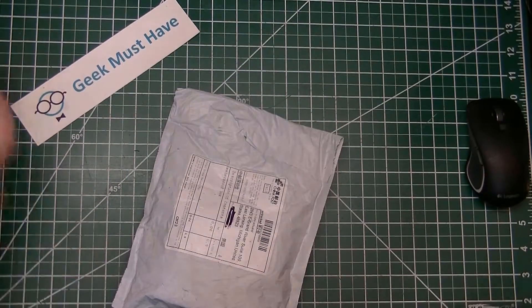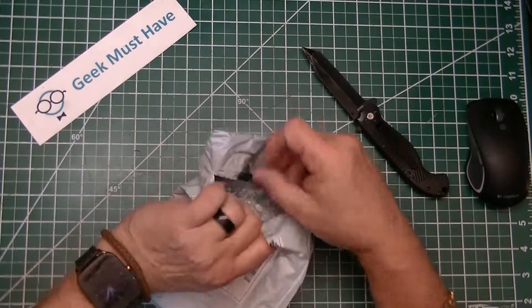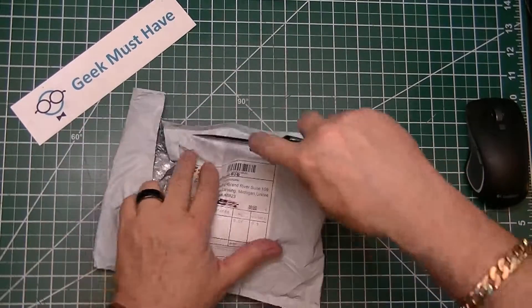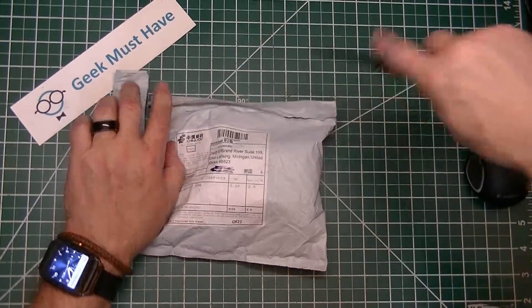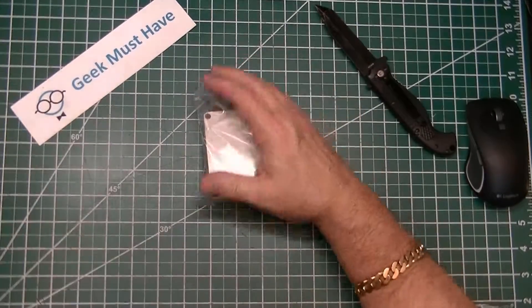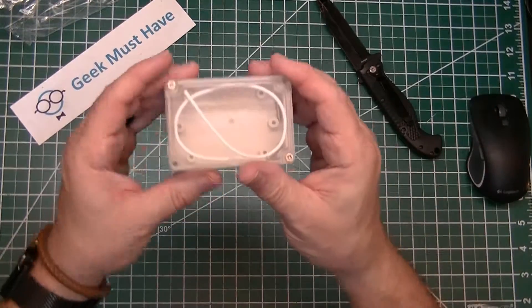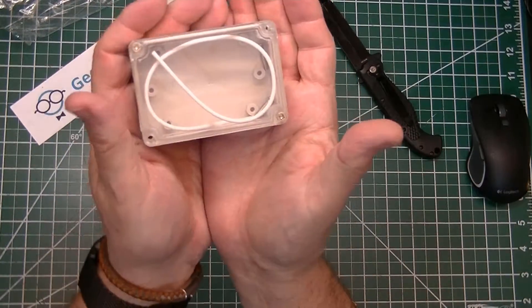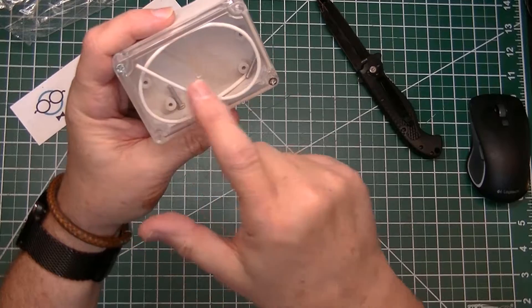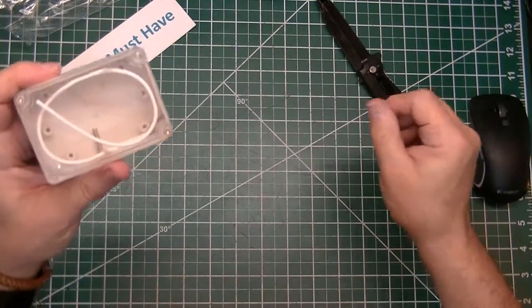Let's use my Smith and Wesson tactical knife to open this. And that's the rattling parts. It is exactly what it says it is — this is a plastic project box that is waterproof. It has a clear case to it, and it also has a little weatherproof strip in here. When you screw it down, the box is supposed to be watertight.